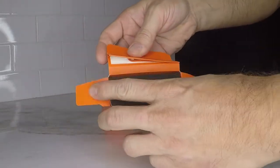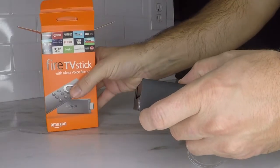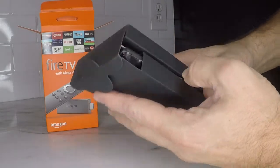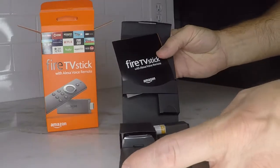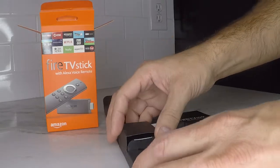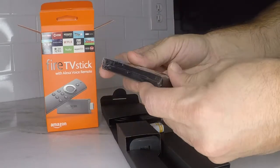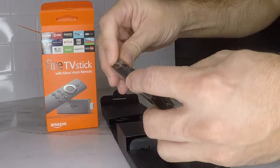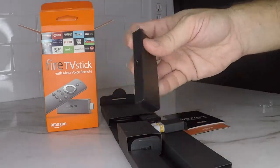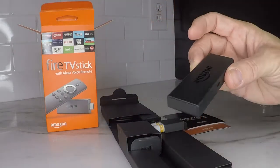Let's go ahead and crack into this. First thing when we pull it out, you can see it's all packaged in there nicely and it's all folded up, so we'll go ahead and flip that open. We got some instructions, some pamphlets, and then we got the actual Fire Stick — that's what's going to give you access to all your media. Everything comes individually wrapped, so we'll just pop that open and there it is. Nice and small, about the size of a thumb drive.